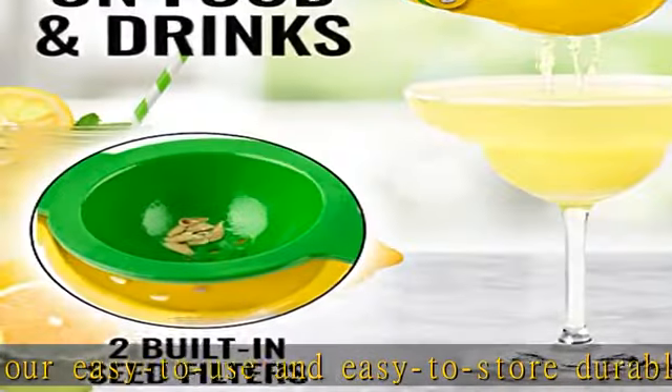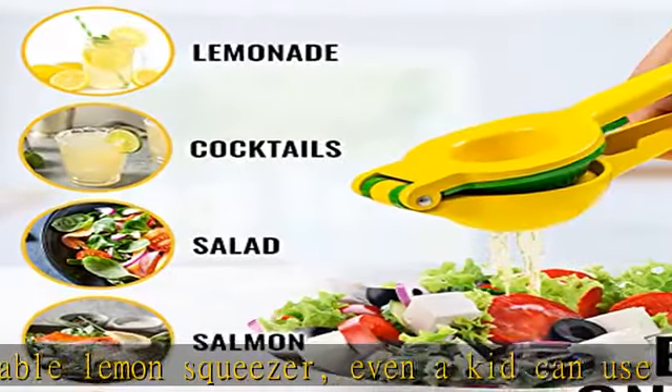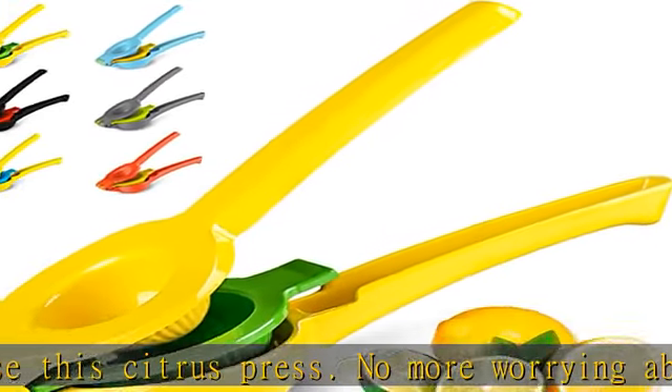Cleans in seconds and dishwasher friendly. You can easily take out your citrus press for that extra touch in your food or cocktail, and simply put it in the dishwasher on the upper shelf — like a mug or guacamole bowl. If you don't use an automatic dishwasher, cleaning it by hand is a breeze.